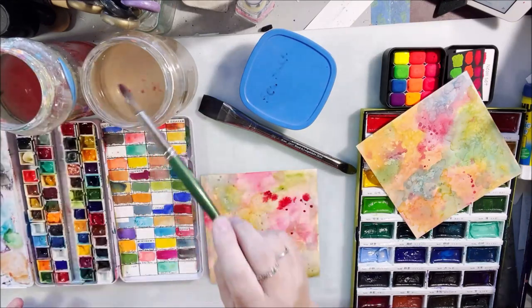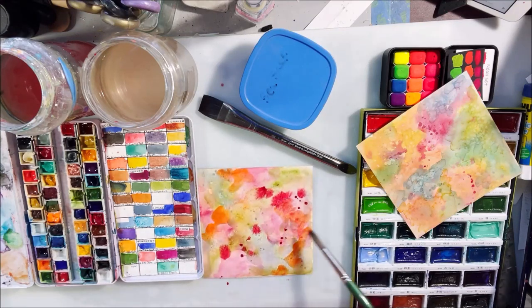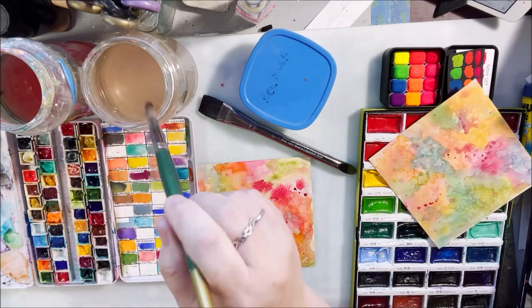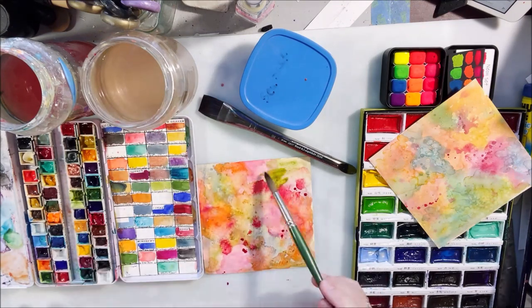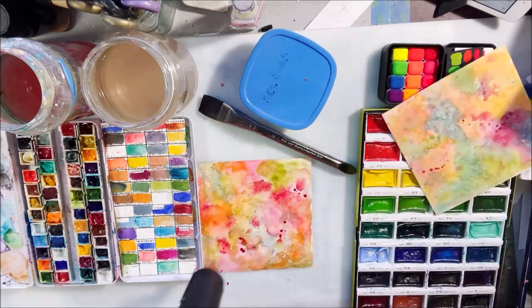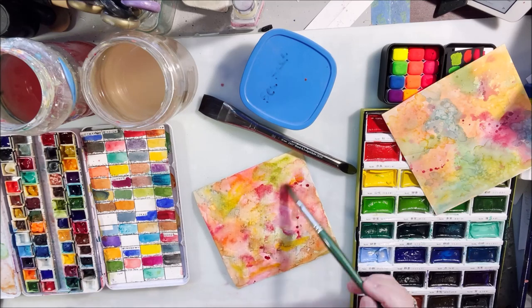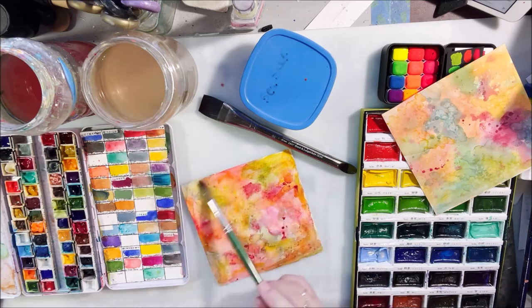I started doing some wash backgrounds, one on top of another, doing some splashes and adding 91% alcohol to create splotches. In the end there are about four layers of color, drying in between, and in the last layer I put salt crystals on there just to try to get a background with a lot of overlaying colors and interest from putting one wash on top of another.